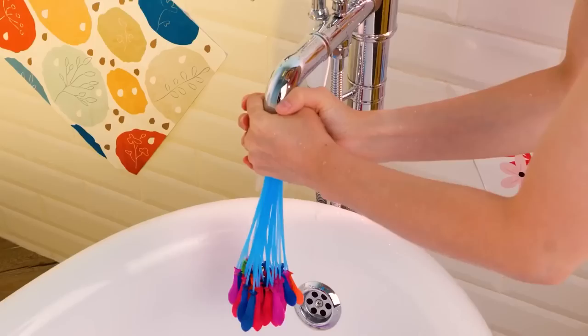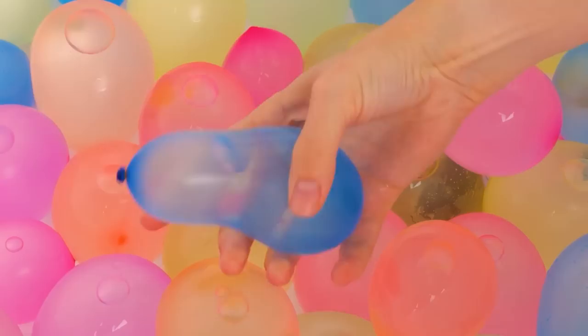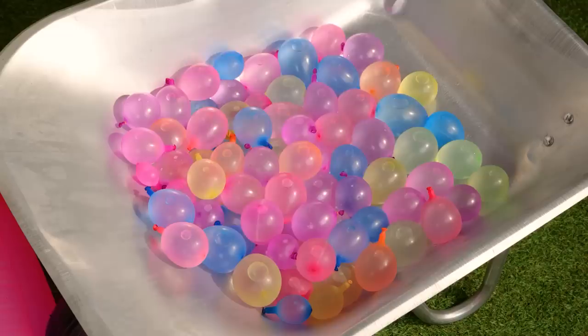Look at all these balloons — and they're inflating, and falling, all at once. Well, it popped, but there's plenty more where that came from. What are you waiting for? Time to get popping!